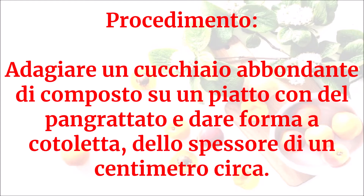Adagiare un cucchiaio abbondante di composto su un piatto con del pangrattato e dare forma a cotoletta, dello spessore di un centimetro circa.